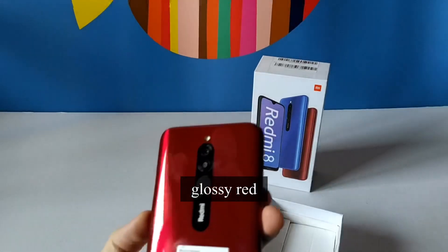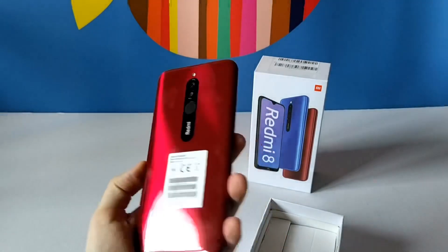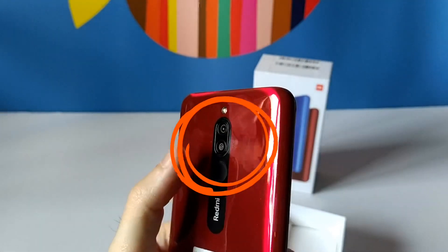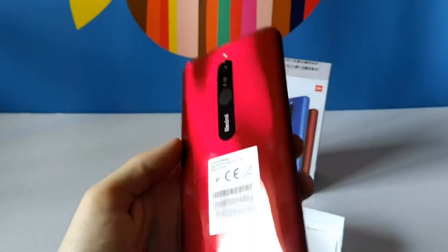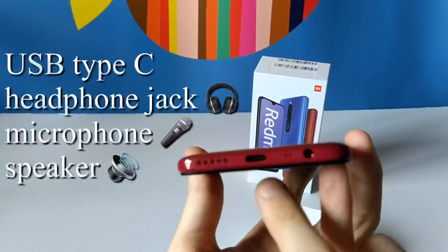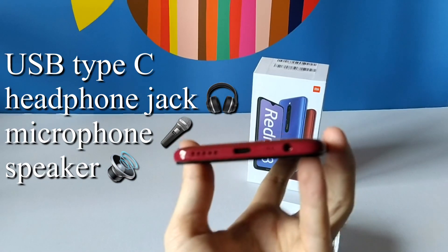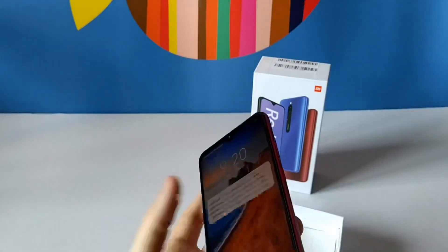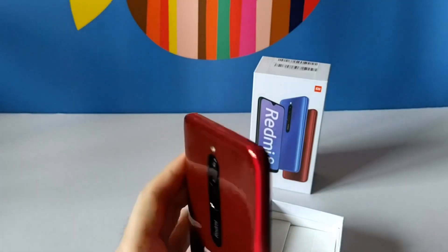On top we have the device. This is the red version and you can see it's pretty glossy but the finish is okay. On the back we have the fingerprint scanner and the two cameras — one is 12 megapixel and the other is a portrait lens. On the bottom we have the USB Type-C port, the headphone jack, the microphone, and the speaker.